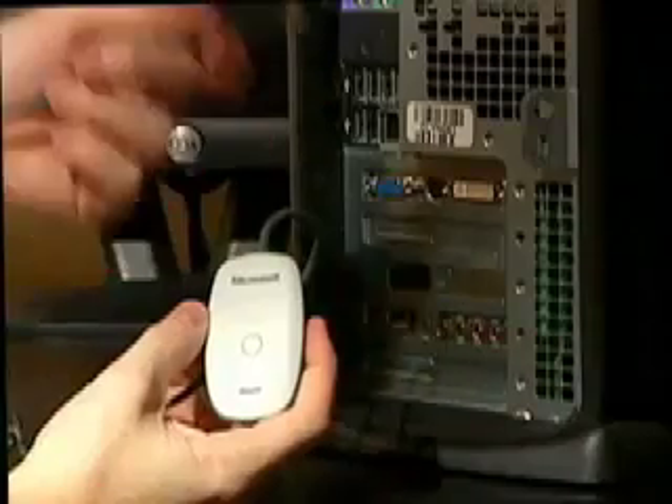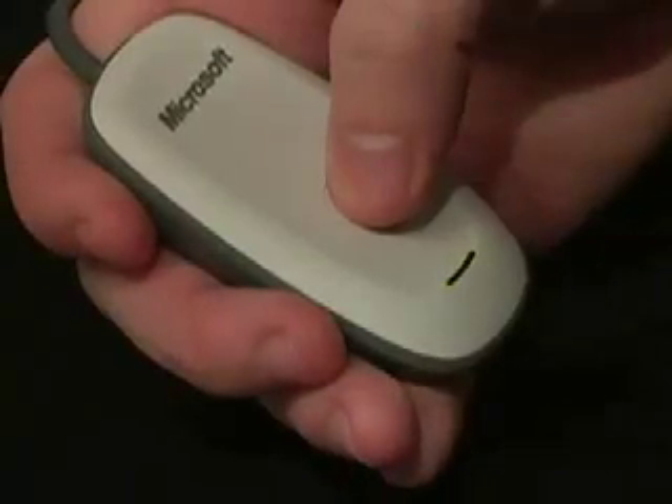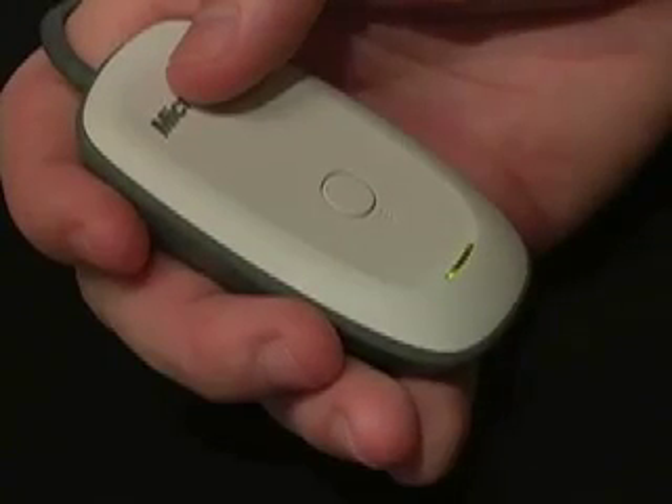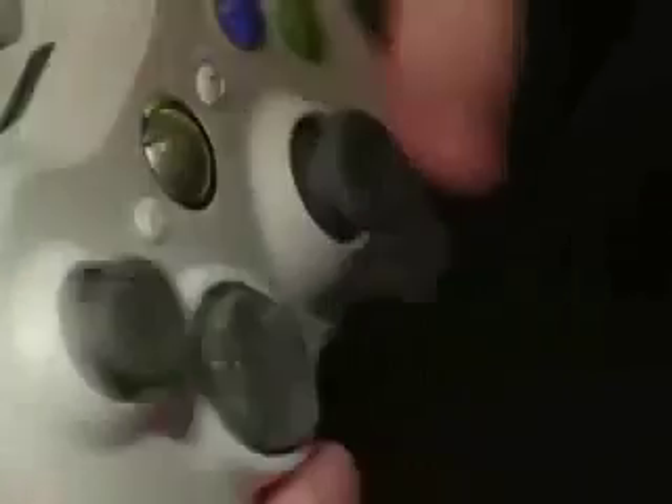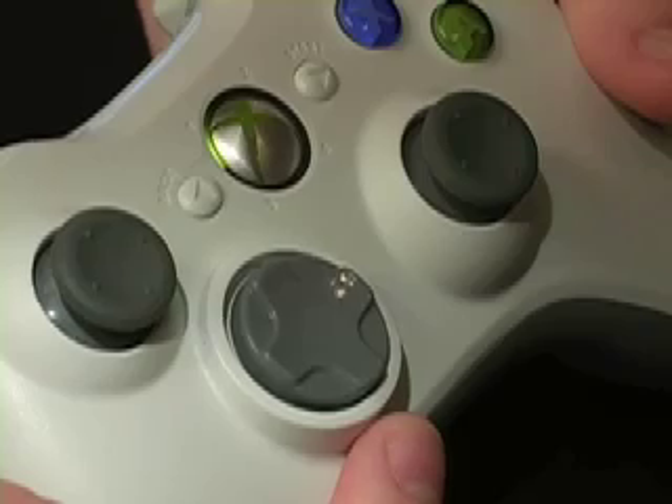When using a wireless controller, plug in the receiver to an open USB port and press and hold the sync button on the receiver until the light blinks. Then do the same on the controller. When the controller has successfully synced with the receiver, the lights on the controller will stop rotating.